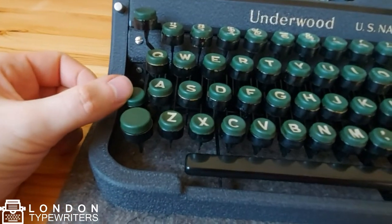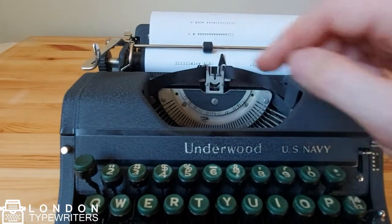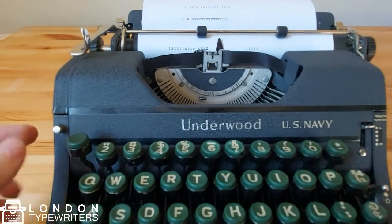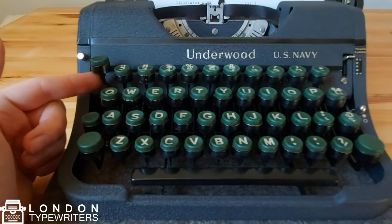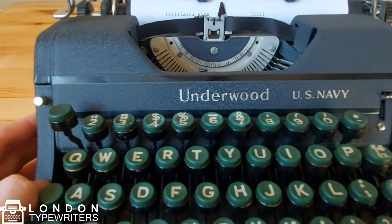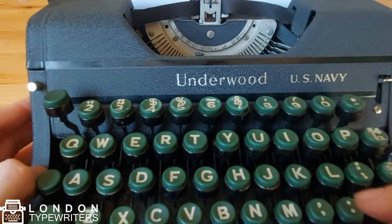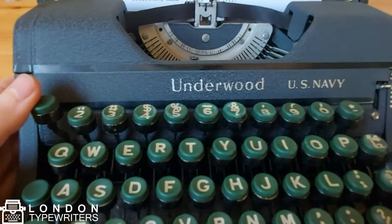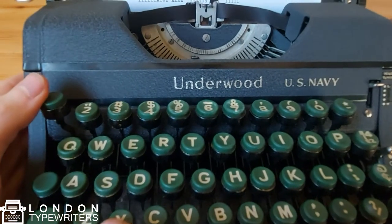I'm going to engage the shift lock here and then I can type my name in all caps. The button here is the backspace, so if you want to go back one space then you can press this button. For example, if I press O and it doesn't print properly, I can go back and retype the same letter but it will be much bolder this time. Or if you want to go back and cross it over with an X, you can do that too.